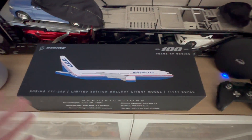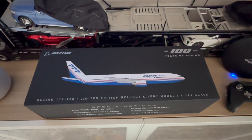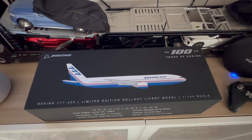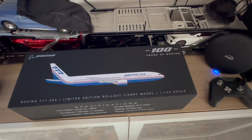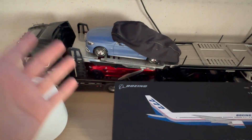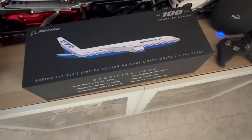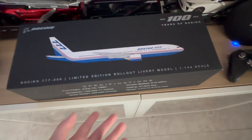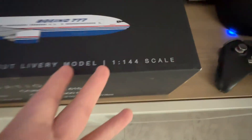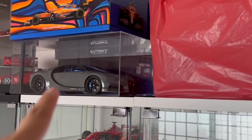Before I dive straight to unboxing this model, let me give you guys a disclaimer first. If you're watching this video for the first time and wondering what I do — I do not do unboxing of plane models. I mainly do unboxing of 1:18 scale model cars. The reason why I'm doing the unboxing for this model airplane is because I really like the triple 7 itself, so I decided to get it. This one is in 1:144 scale, so I have no idea how big it is. The only reference I have is my 1:12 Chiron right there, so hopefully this will be somewhat close to it.